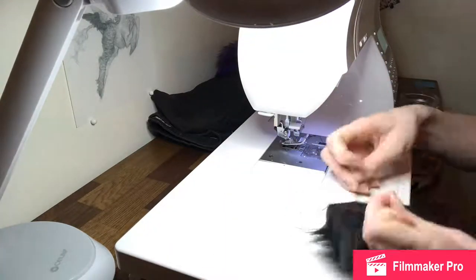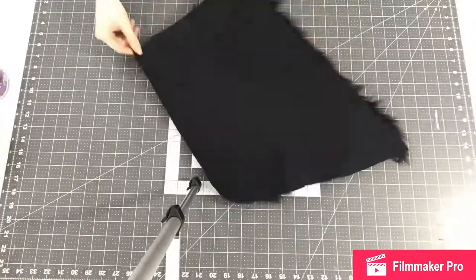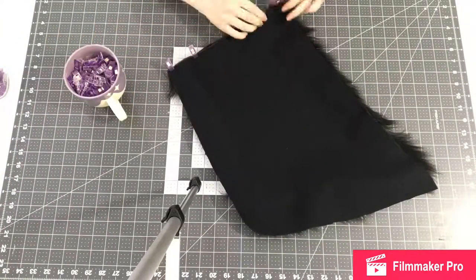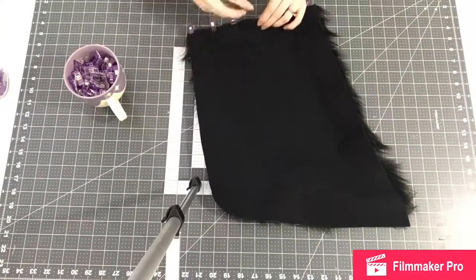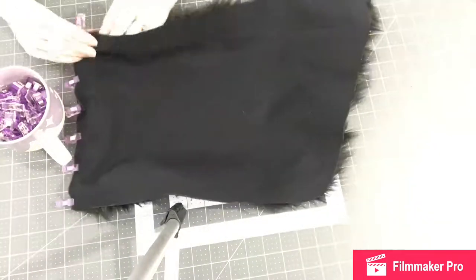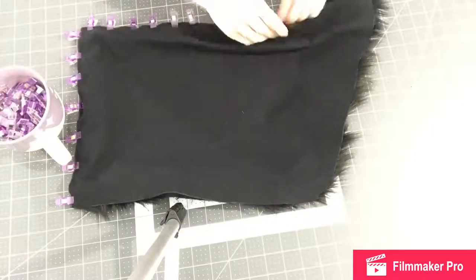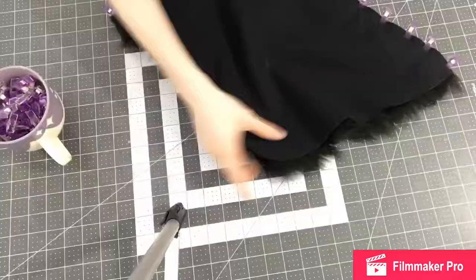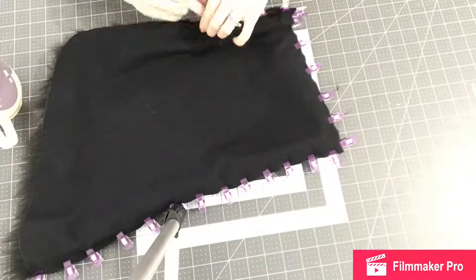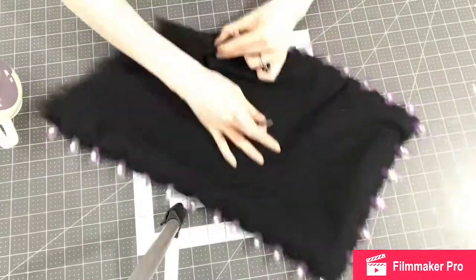Excuse my voice — I'm still getting over a sinus infection, feeling better but my voice isn't quite back to normal. Okay so here I'm pinning on the flannel. I'm tucking in all the fur while I'm at it because I don't want any fur stuck in the seams. Once I sew this together I will leave a little gap so I can turn it right side out, then go over just that little gap to close it up. And then this one panel will be finished.